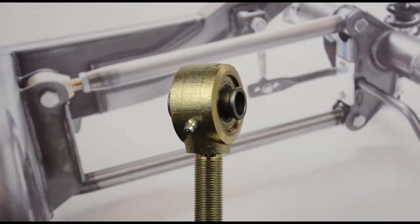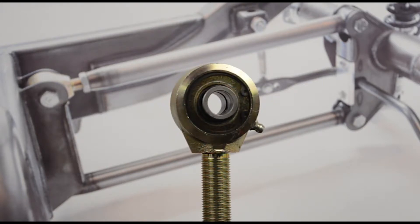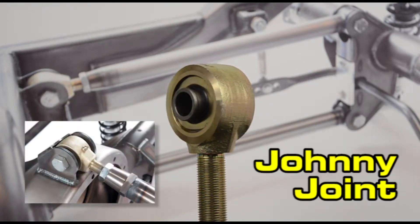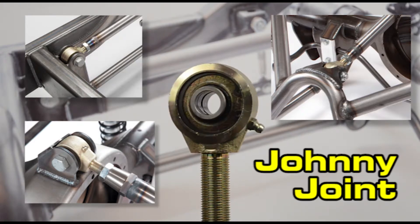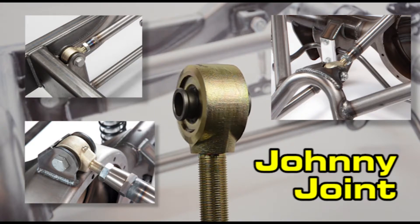The articulation of spherical bearings and the quietness of poly bushings are combined in the innovative Johnny Joint. It's perfect for high performance street and track day vehicles as it has a wide range of movement yet does not transfer noise. A zerk fitting allows the Johnny Joint to be greased, plus they can be easily rebuilt.